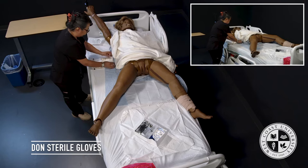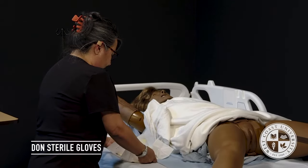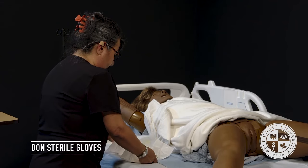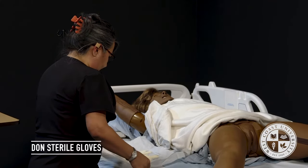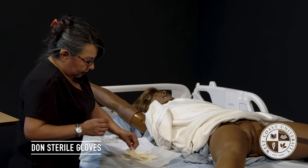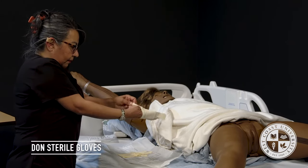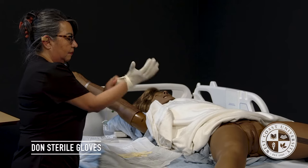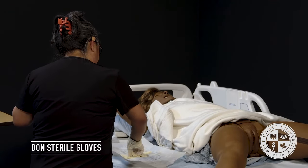I will open the flaps here. I will don my dominant hand first, and I will now don the other hand.